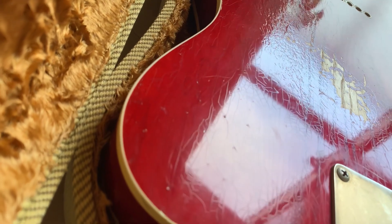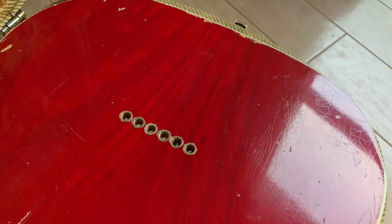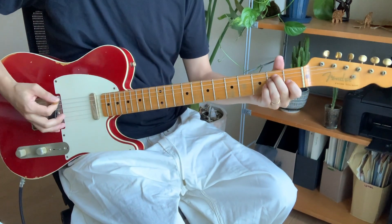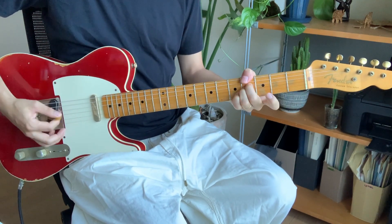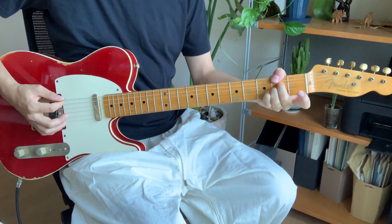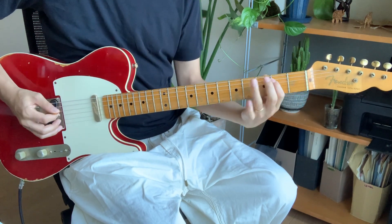I'm gonna have a quick sound test from now. But please take my test as just an example. This guitar is so versatile, so you can make many different types of sounds.